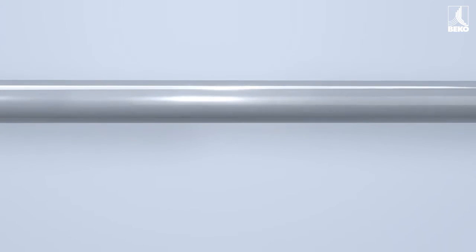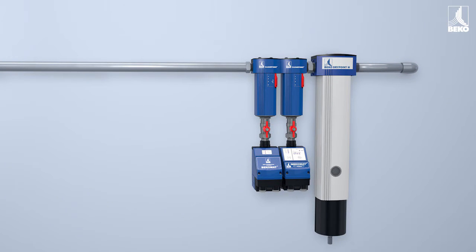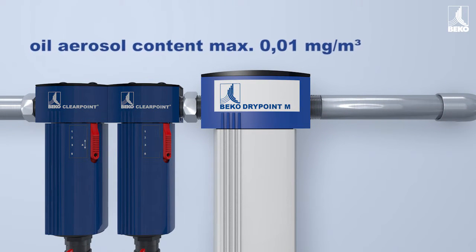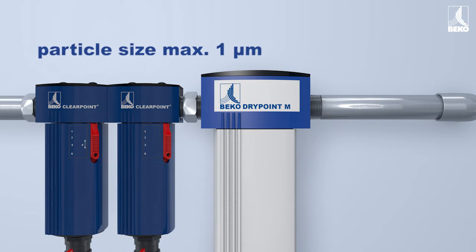Water separators and filters from the Beko ClearPoint range ensure that compressed air meets the entry conditions of a membrane dryer — that is to say, a residual oil content below 0.01 milligrams per cubic meter and a maximum particle size of 1 micrometer.